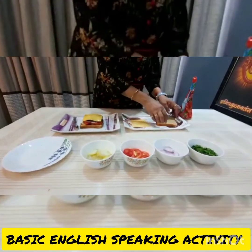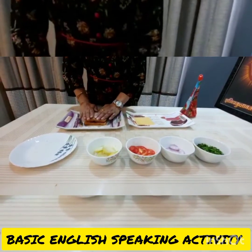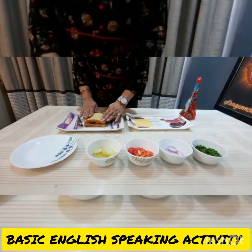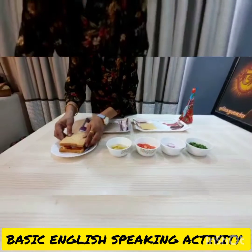Put another bread slice on top. Sandwich is ready to eat.